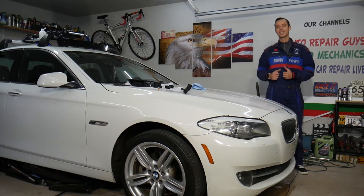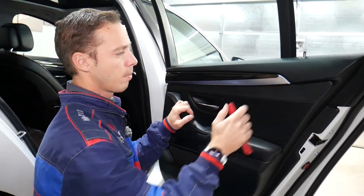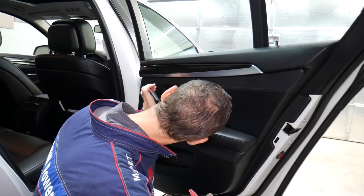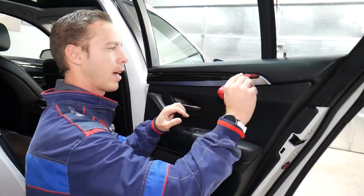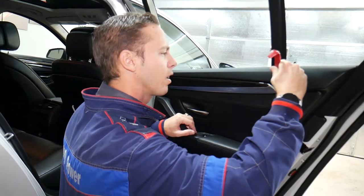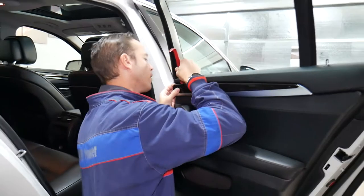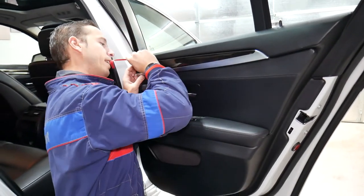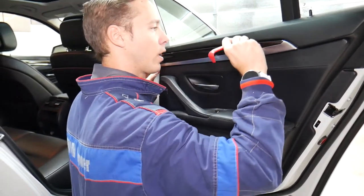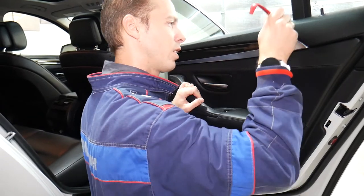So let's go ahead and start. The first trim piece needs to come out — it's a little bit tricky. Make sure to watch until the end because if you do it wrong you can cause quite a bit of damage. There is a lighting tube underneath, so do not pry there. I need to get a little bit of light to analyze everything and make sure we don't cause damage, because those things are fragile.